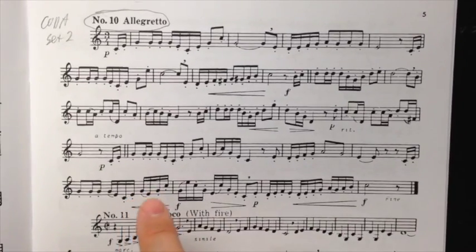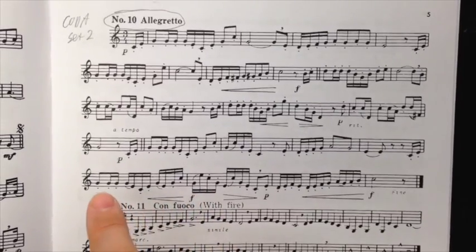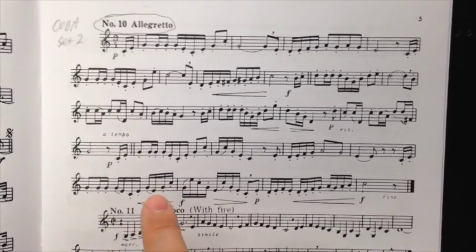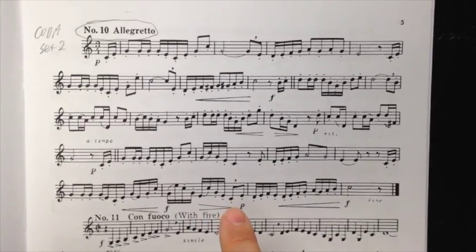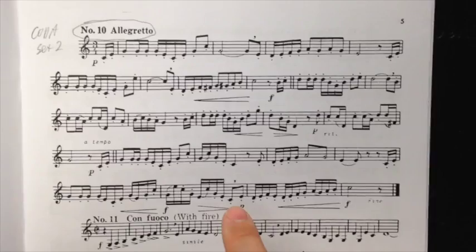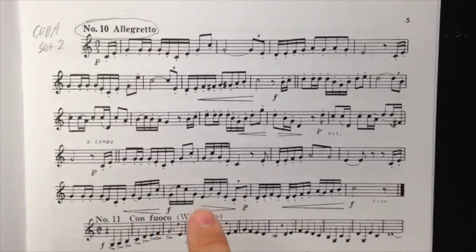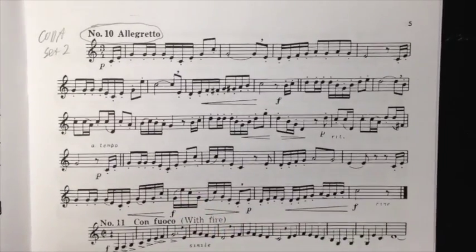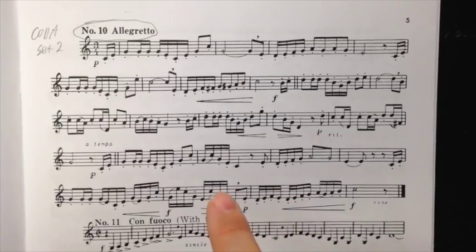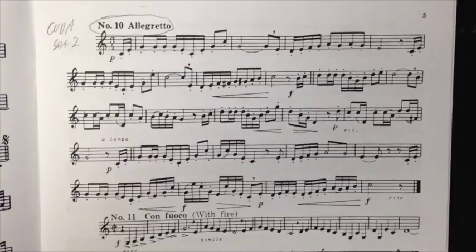Now, the last line — this is the other place people often get tripped up on this etude. The way I would practice this: start from this point right here and go through to the third beat of that second bar on the line, and play that all open on the F-side, so without the trigger — all open. And when you can do that and produce it fairly fluidly, then go back and if you want to add the trigger for the E, add the thumb for the C there just for security — that's fine. But it works very well to just play this open on the F-horn.